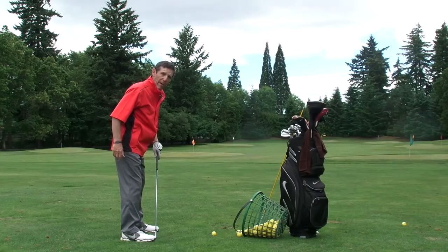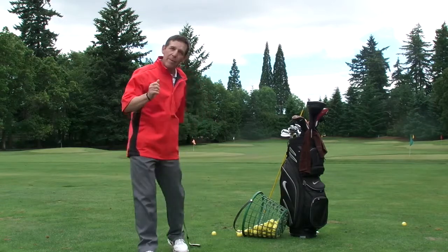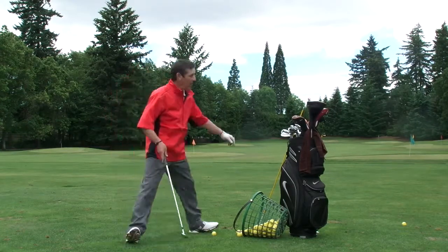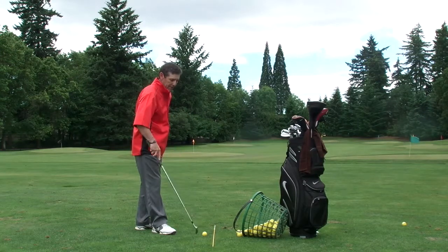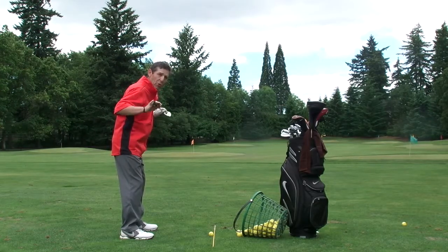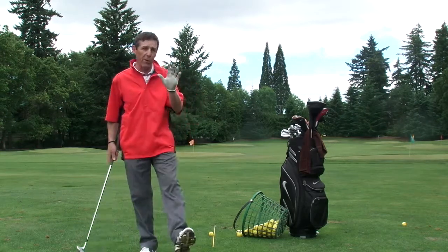Our weight is even from the ball of our foot to the heel. And the last pre-swing fundamental, probably the most important for on the golf course, is our aim. You've got to know where you're aimed, and a lot of our aim is going to involve two things: the target line and our body line. My body line — feet, hips, shoulders, and eyes — are parallel to my target line.